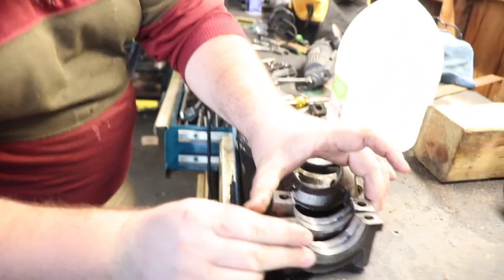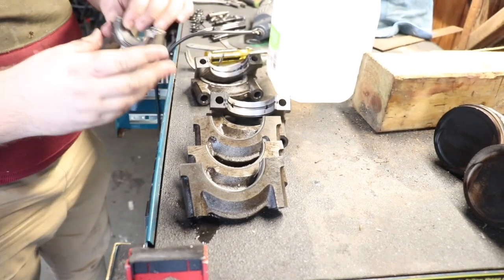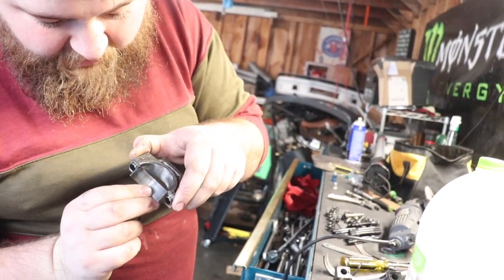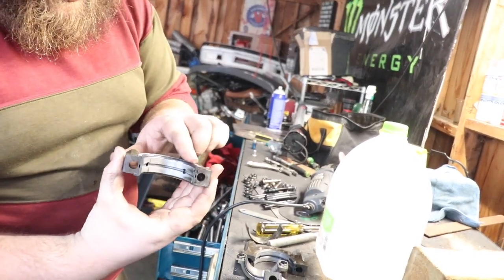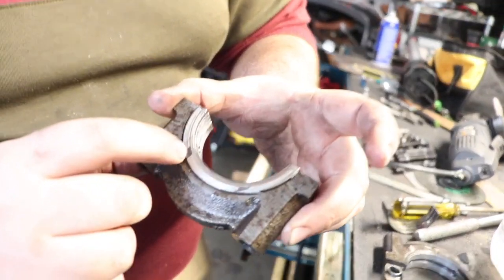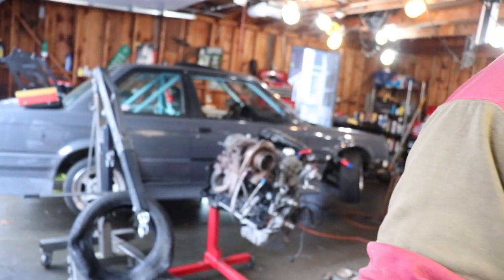That is terrible. Every single bearing was like that. Right here is what it's supposed to look like — washed out with deep grooves you can put your fingernail in. The rod bearing is kind of the same thing — this one wasn't as terrible, but you can definitely see it's been worn off and it shouldn't be like that. The thrust bearing was absolutely worn on both sides. It's supposed to have deep grooves there — oil channels — and those are almost worn completely away. That's how much this has been beaten down. Hopefully the new motor won't blow up like this one.